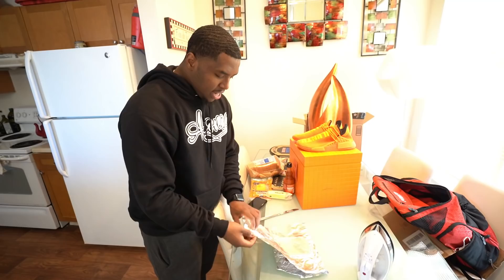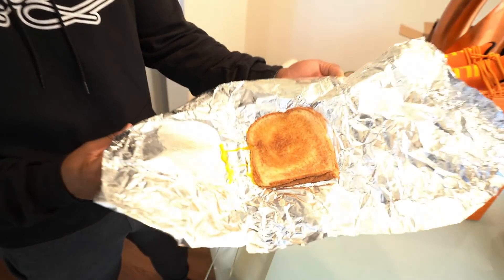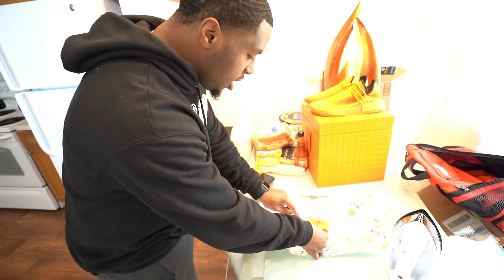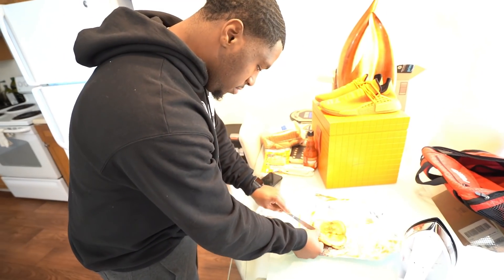I think it's done, it's been on there for a minute. Let's unveil and see what's up — this might be a W sandwich. Prison grilled cheese, boy! We're gonna try it together. This is a W, this shit is good! Niggas in prison eating better than me — this shit is really good. Alright, that's breakfast. We're gonna double back and do something a little bit later for lunch.